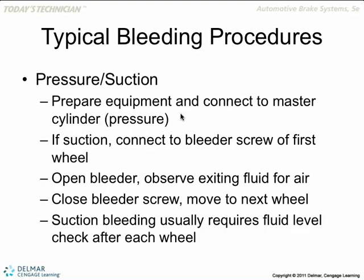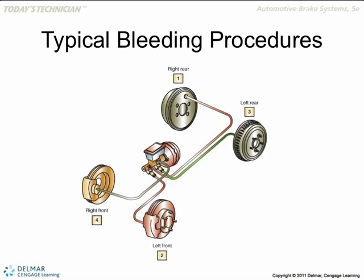Pressure bleeding and suction — you can read up on those yourself. Here's the master cylinder. This is the front and this is the rear. Right rear — the furthest away — typical rule of thumb, but always refer back to the manufacturer for how they want you to do it. The furthest away first.